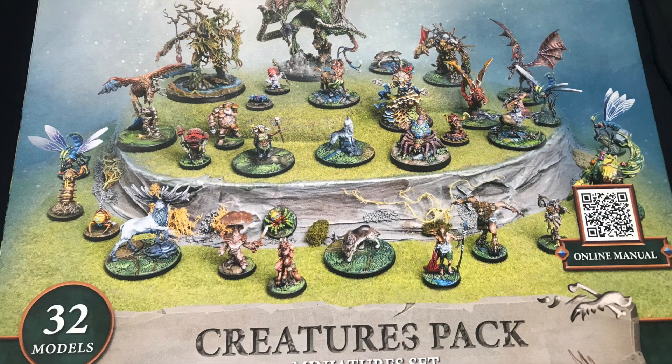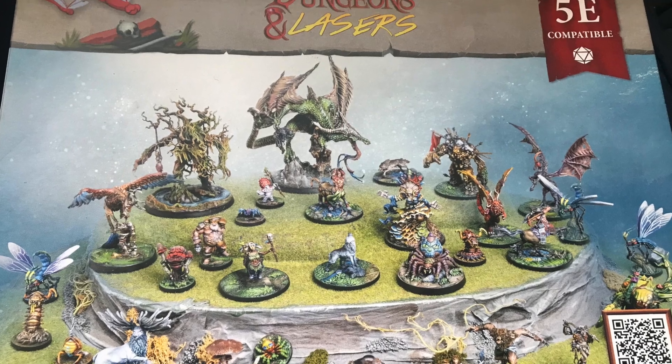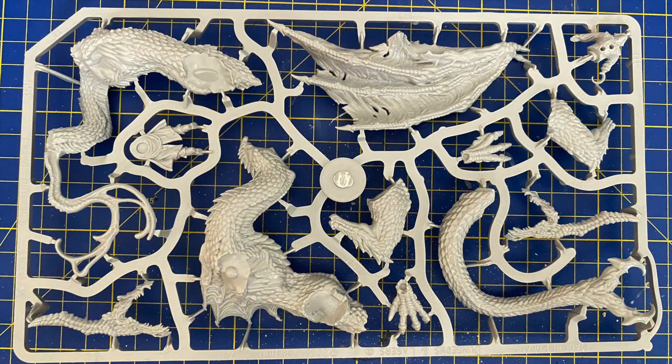Hello and welcome to my channel. I've returned to the Creatures Pack from Dungeons and Lazers and today I'm going to tackle the Wyvern, which translates to the Welsh Dragon.